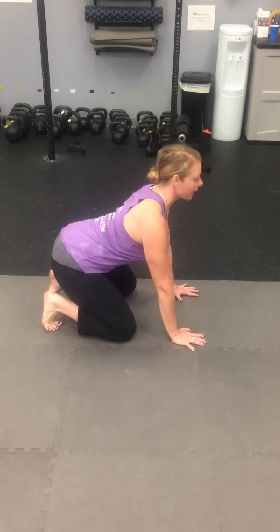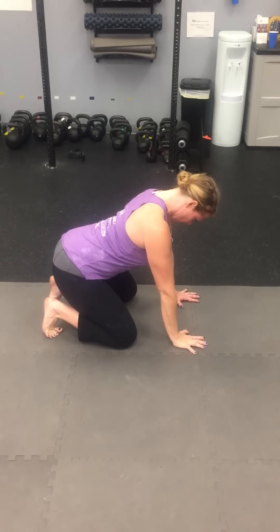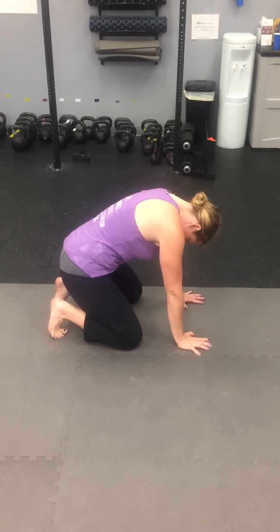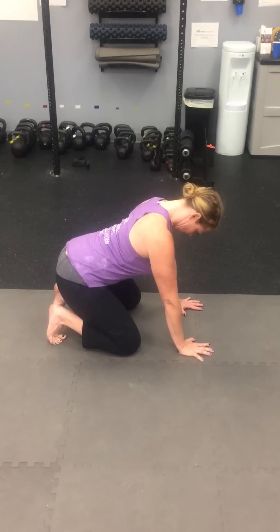This encourages the neck to move into flexion, which will stretch the posterior elements. What you want to make sure they don't do is curve the thorax — that's what they're already doing on the toe touch anyway, so try to discourage that. Try to get them to know what it feels like to stretch the back of the neck.